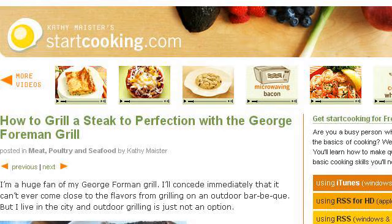The most helpful site to learn about how to use the George Foreman Grill is StartCooking.com. See the page titled 'How to Grill a Steak to Perfection with the George Foreman.' Here's the link.